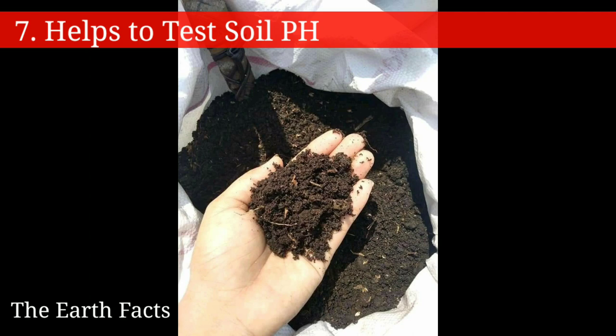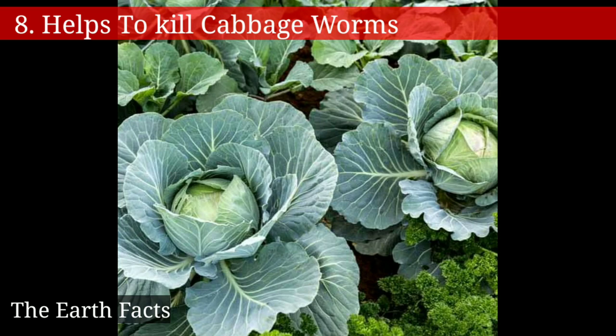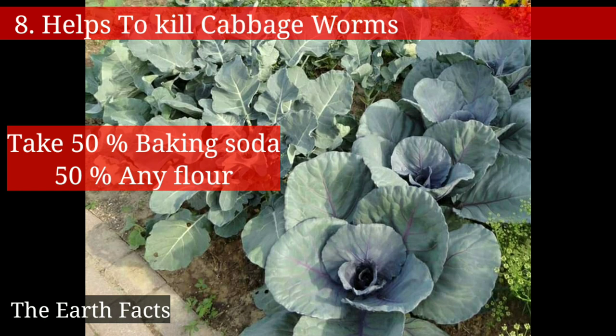The eighth one is that baking soda helps to kill cabbage worms. Simply take 50% baking soda and 50% of any flour, and sprinkle it on the cabbage leaves.